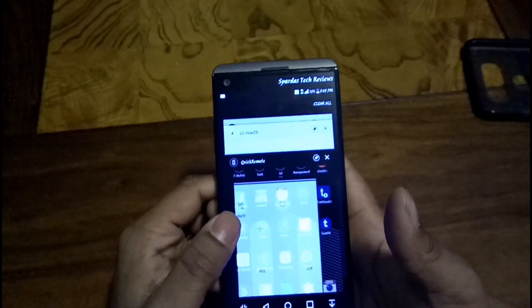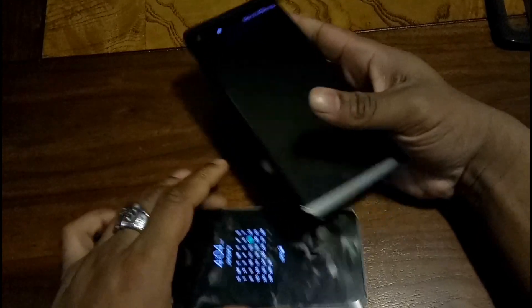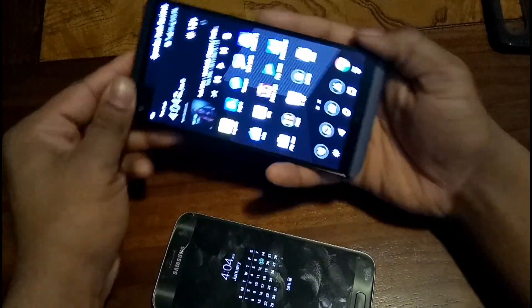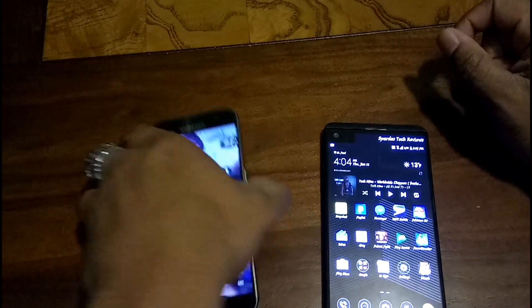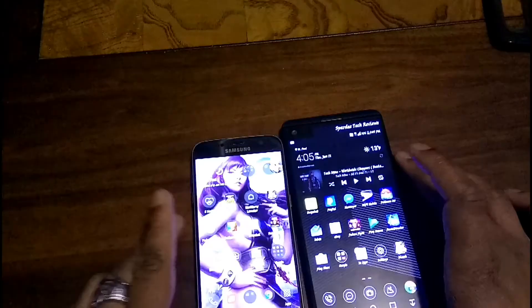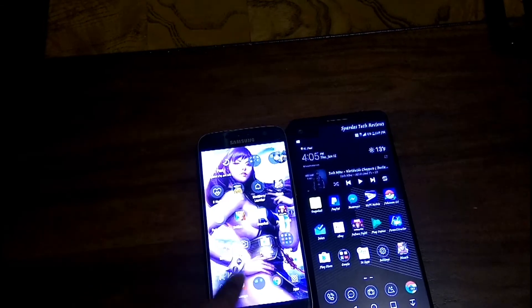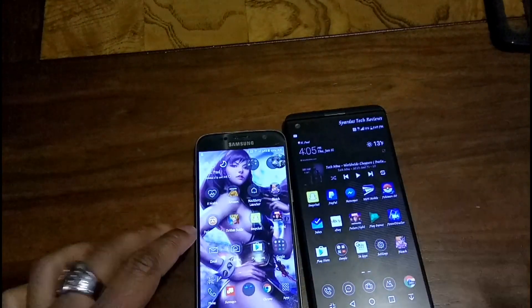You can see how much more smoothly it goes on the V20 when I open maybe twice as many apps. As far as screen brightness, the S7 wins — outdoors the S7 does win — but honestly day-to-day usage they're both really good. The S7 just has a brighter display that's able to go to a higher brightness level. Now I'm going to do some gaming.